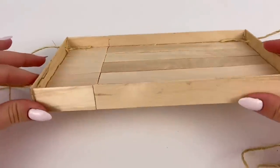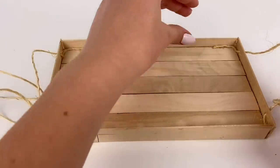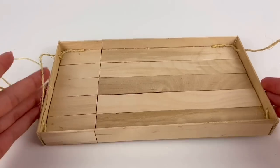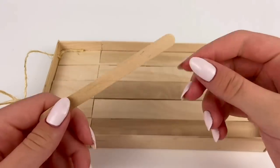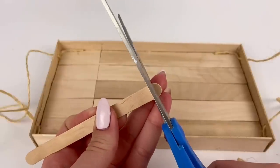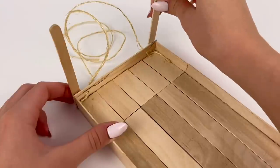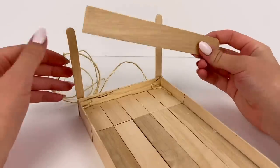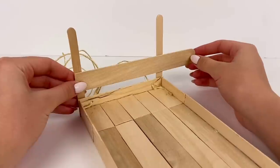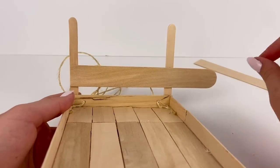You could definitely keep it like this, put in a cushion, some pillows, and hang it up and it would probably look great. But I'm going to add kind of a little bit of a back and side rest, like a couch would have. To do that I have some regular size popsicle sticks and I'm going to cut off a rounded end and glue one over in this corner and then another one over here, then I'll glue a jumbo popsicle stick to the smaller ones, leaving a little bit of space, and then cut off all the excess pieces.